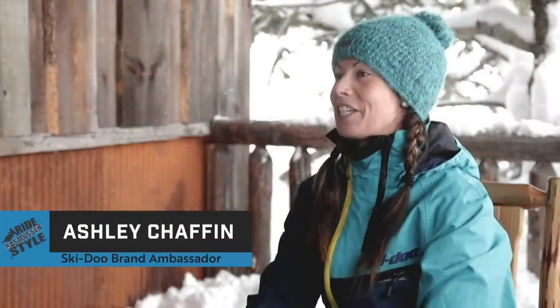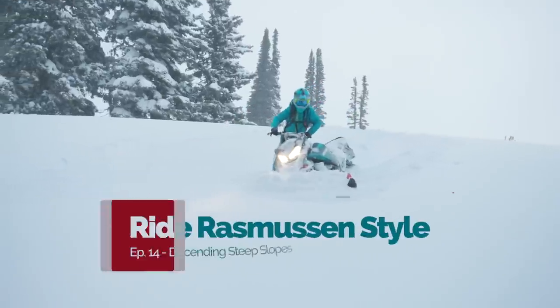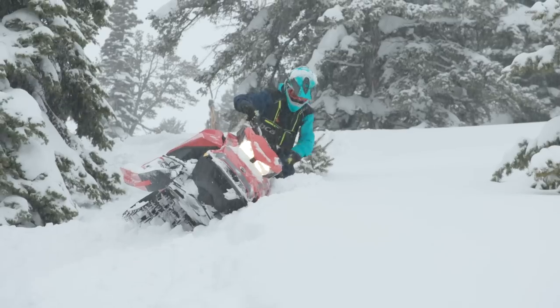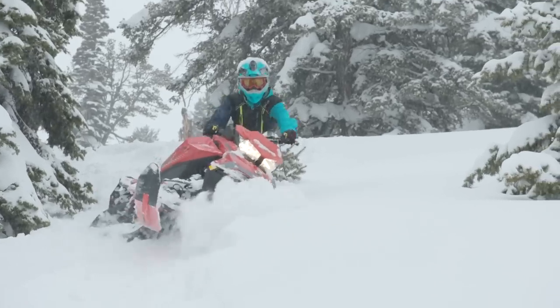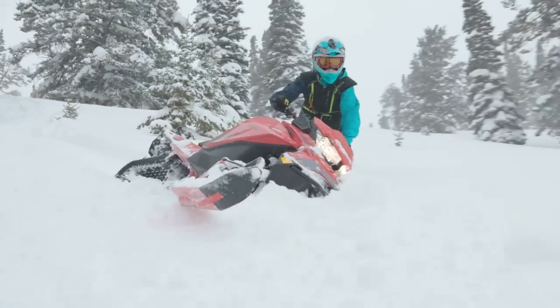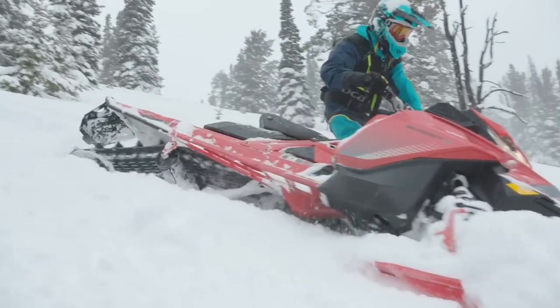What's up guys? Ashley here, and you're watching episode 14. We'll be teaching how to descend steep slopes on a snowmobile while maintaining the control needed to stop and turn at will. Having control during a steep descent is a rewarding feeling and allows the rider the confidence needed to access large areas of backcountry terrain. Let's review the technique used to complete a controlled descent.